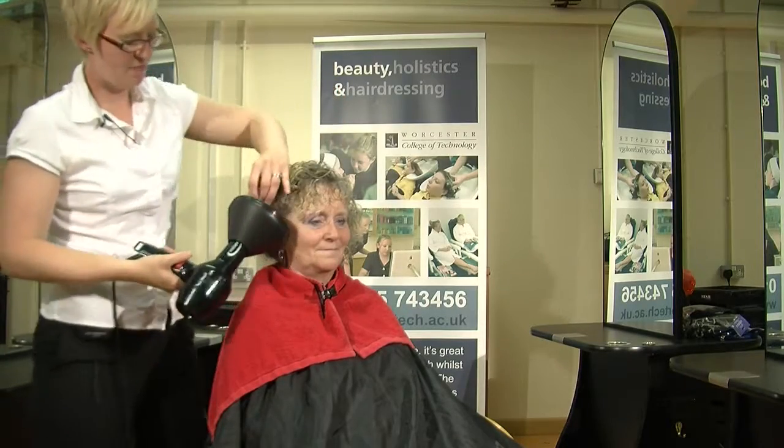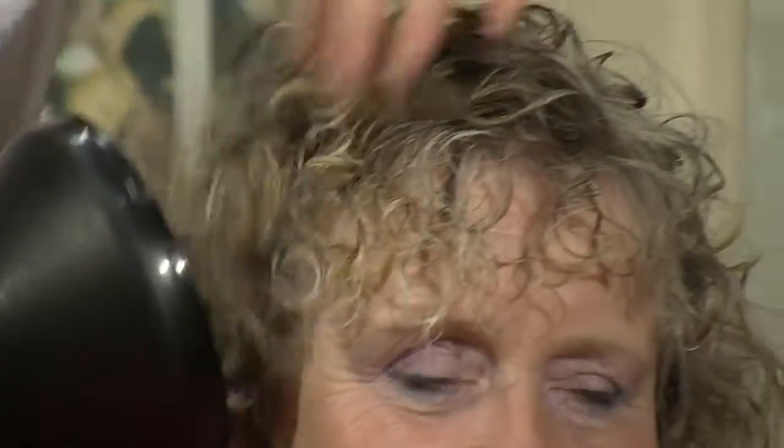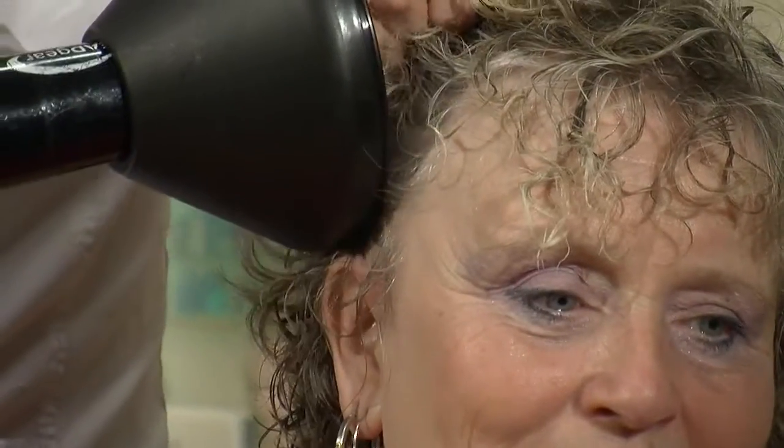And again, place the hair into the diffuser, and working at the roots, scrunching the hair up.